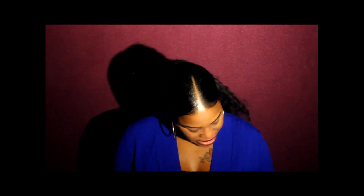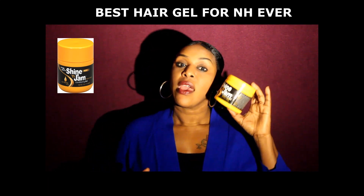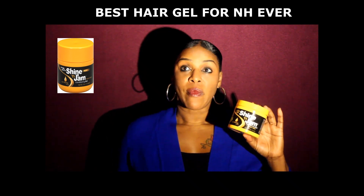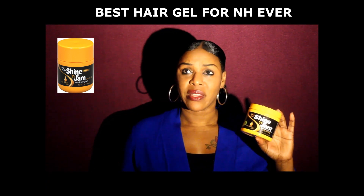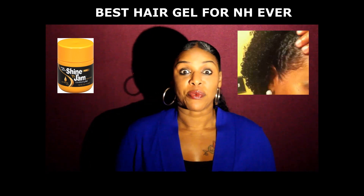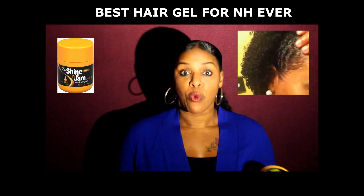I wanted to come on and share with you guys a great hair gel that is amazing. You see how my hair is laid and slayed? See this right here? Amazing. I used it to lay my hair today. I actually purchased this gel about a couple of months ago because I saw on Instagram this lady doing someone's hair using it, and her hair turned out pretty good. I'm the kind of person — when I see something I like, I'm going to try it. You have to experiment to see what works for you.